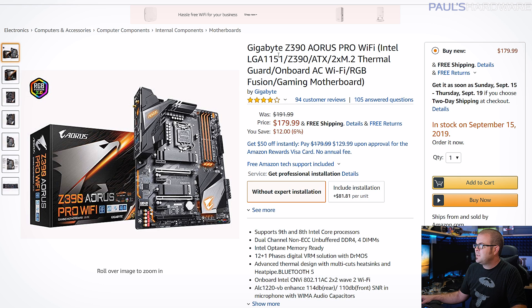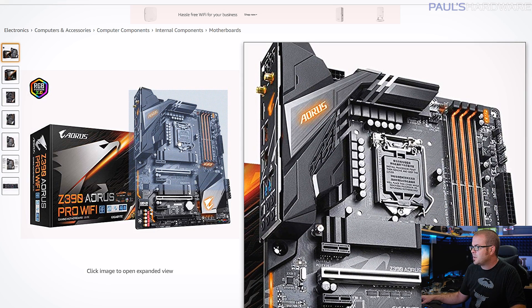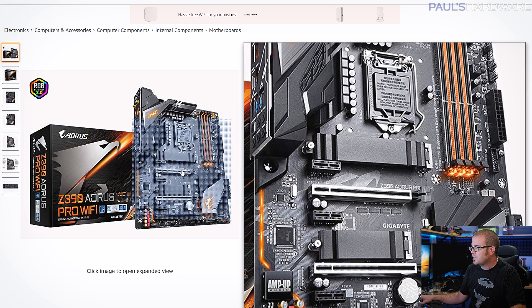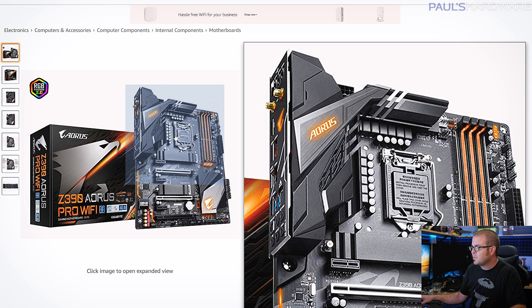For our motherboard, we have a Gigabyte Z390 Aorus Pro Wi-Fi. I wanted to make sure you could do overclocking, and this is a very well-reviewed motherboard. It's got plenty of RGB lighting — not that that affects your performance at all — but it's got a couple M.2 slots and really good power delivery for overclocking as well.